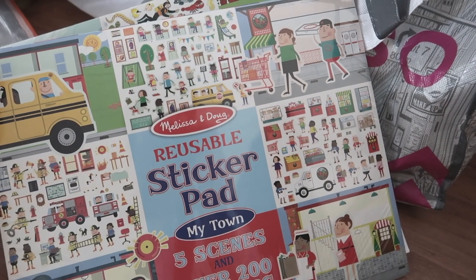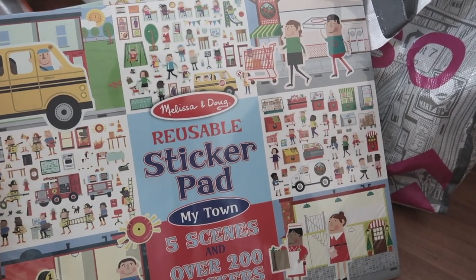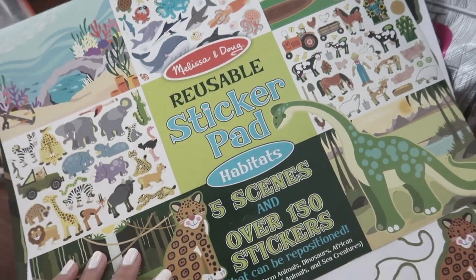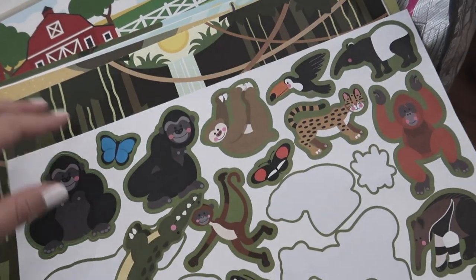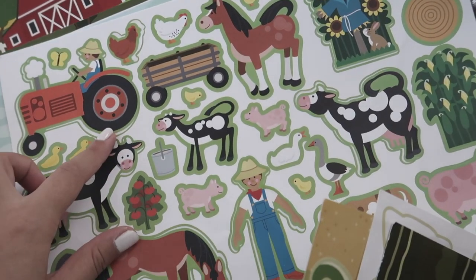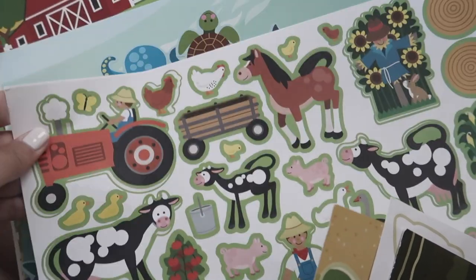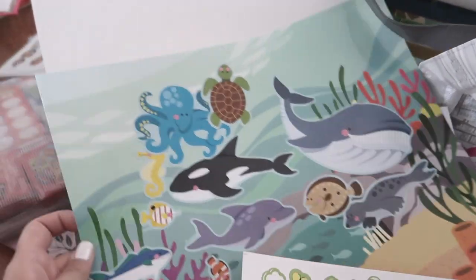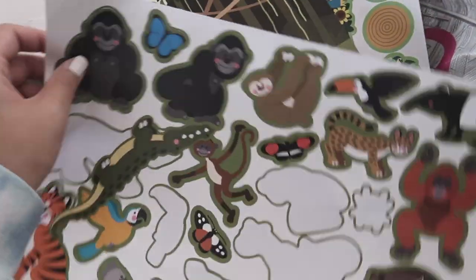These are reusable sticker pads from Melissa and Doug. I haven't opened this one yet because I want to do a whole community theme, but this one I use all the time. It comes with reusable stickers with different backgrounds. I love using these for identifying animals, prepositions — these are awesome for that — you can do pronouns, describing. I had a student who was obsessed with sea animals, so he always wanted to do this one. If you don't have one already, I recommend it.